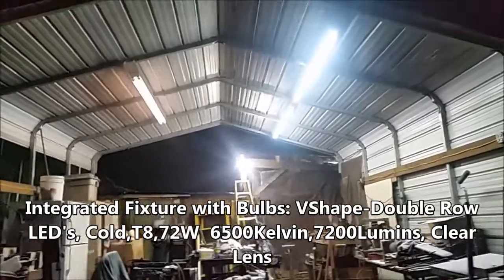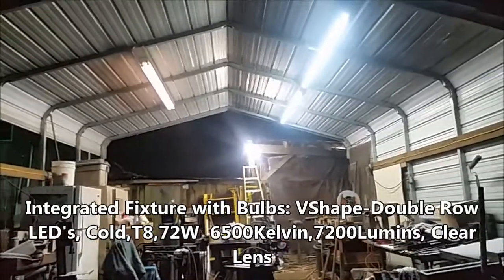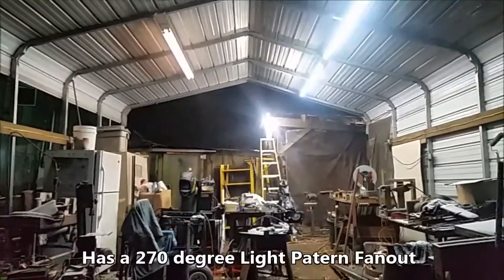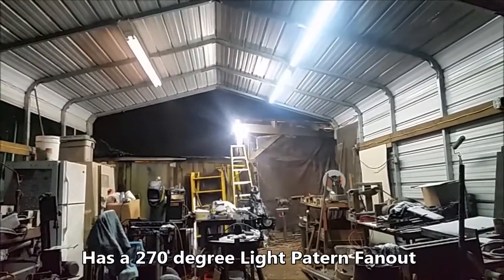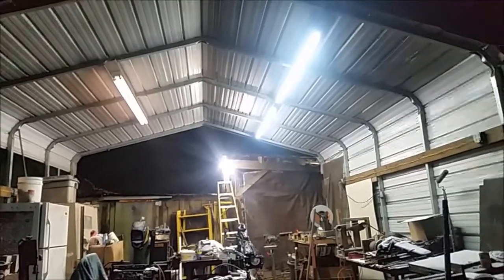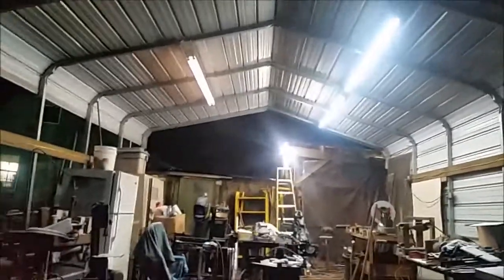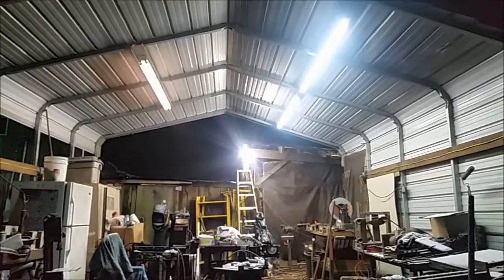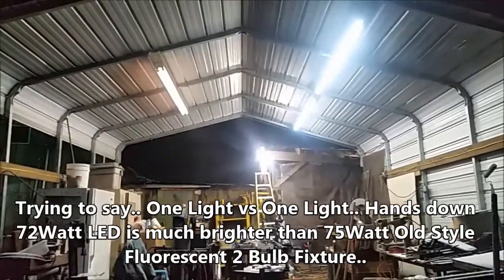Those LEDs are the V-shape, so they have two rows of LED lights on 45-degree angles. If you're not interested in just lighting up what's directly below you and you want to get some side light in there, I'd recommend them. They're V-shaped with two rows of LEDs — 72 watts on the right, 75 watts on the left.